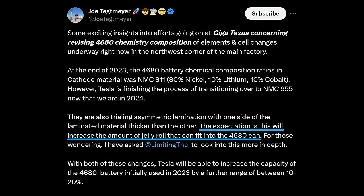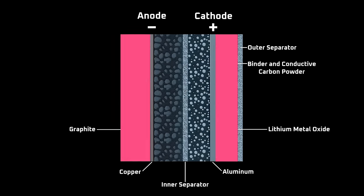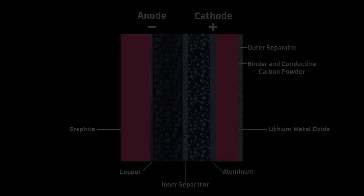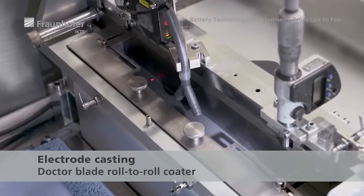So when Joe says that asymmetric lamination will increase the amount of jelly roll that can fit in the 4680 can, what he likely means is increasing the ratio of active to inactive material. One obvious way to do that would be to laminate a thicker coating of cathode and anode material onto the electrode foils. That in turn would increase the energy density of the 4680 by increasing the proportion of energy-storing material in the cell can.